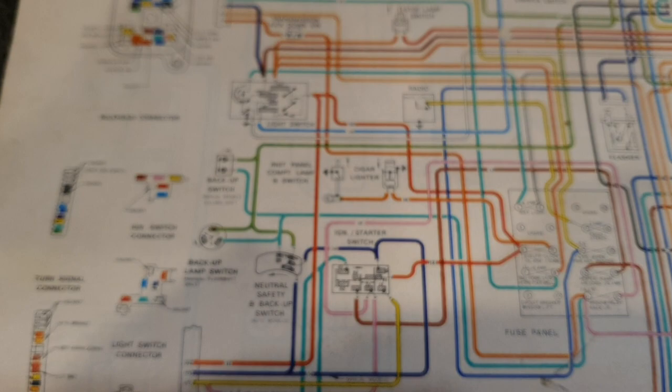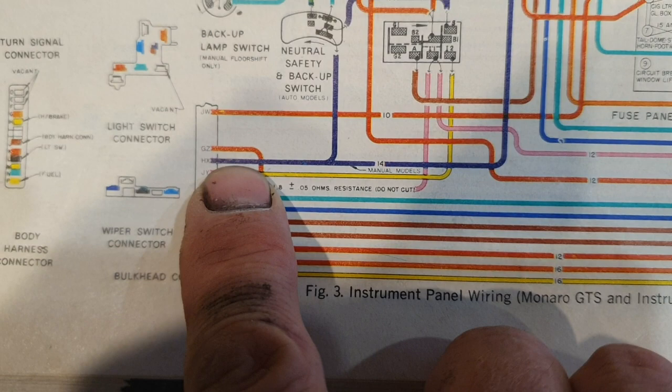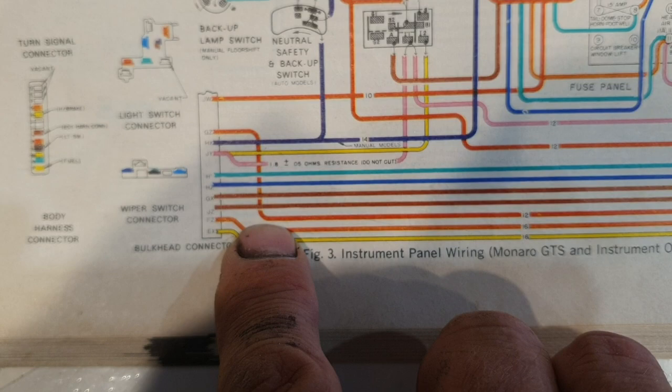This is where the wiring diagrams come into play. You'll see on the original Belmont wiring, GZ is the thick four millimetre cable which comes into the light switch. On the GDS dash, GZ comes from the body connector into the battery side of the ammeter. So like I said, I cut GZ — instead of going to the back of the light switch, I cut it about here and put it directly into the battery side of the ammeter. That's this brown wire I've used — I just cut the original red wire and put it into the battery side.